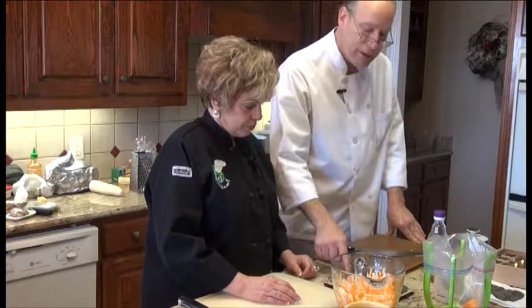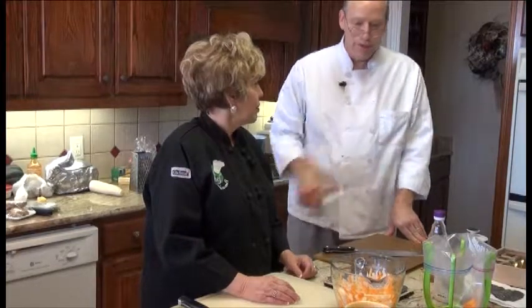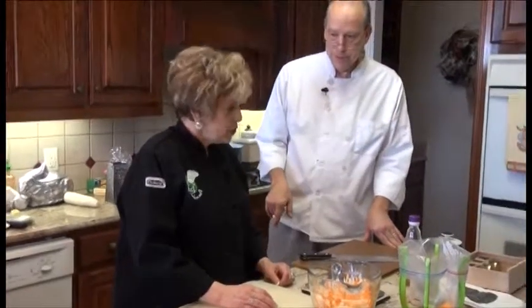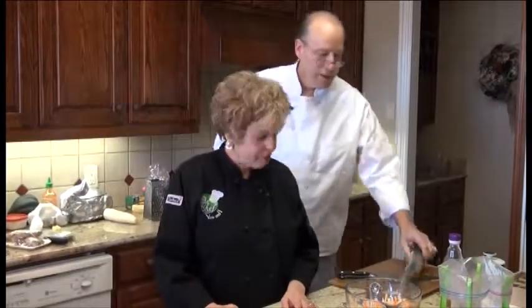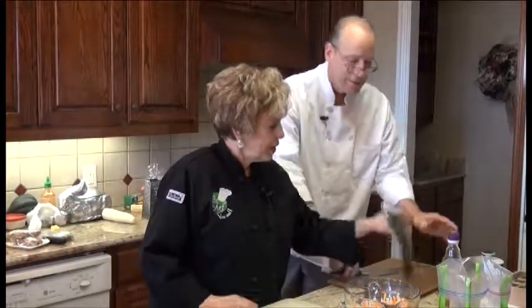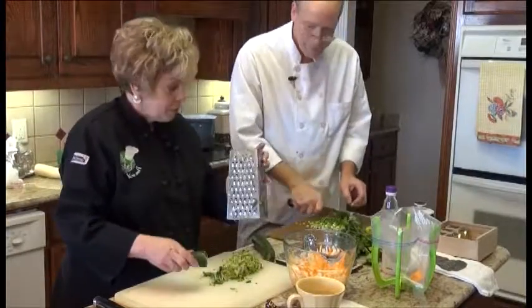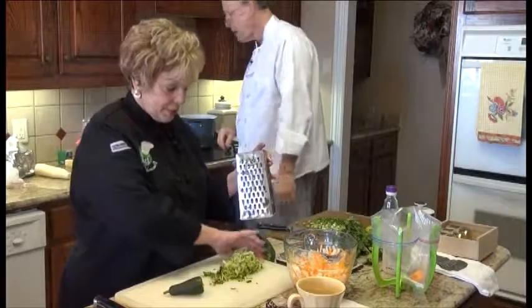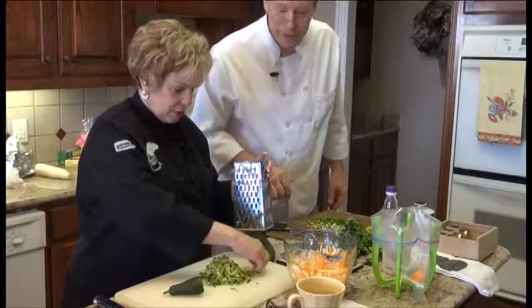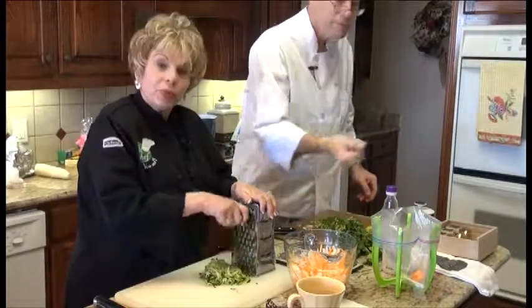We'll move on to the items we have to incorporate into the mung beans. That would be cucumbers — I've got an English cucumber. I'm going to take it off for you. How much do you want? I think half that cucumber is going to be enough. All right, we'll do that. So we're really having fun.